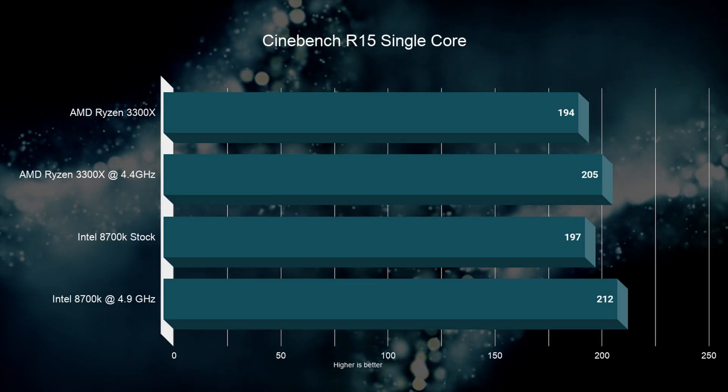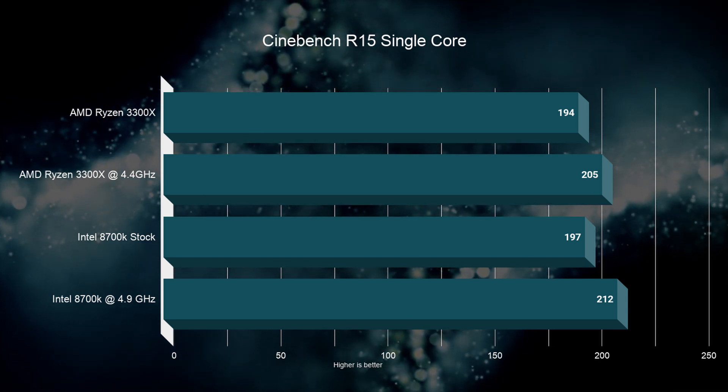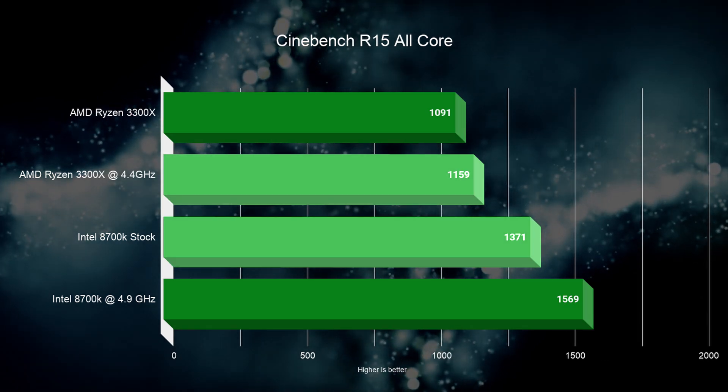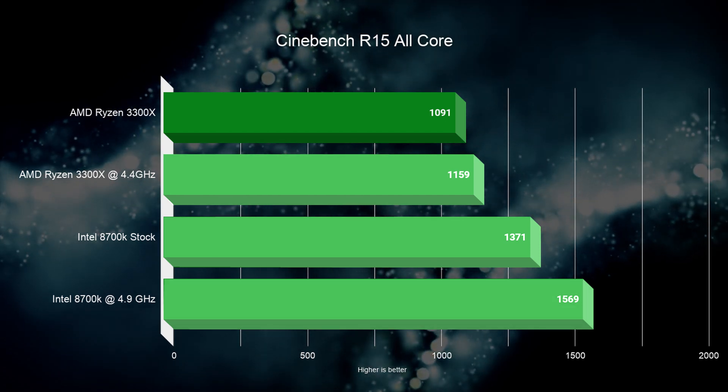Jumping into Cinebench R15, we find that in the single-core test, both CPUs are actually rather comparable — there's only about 5% variation between them. When it comes to multi-core, we see a 20% difference compared to the 8700K at stock, and when overclocked, that is an extra 40% improvement.